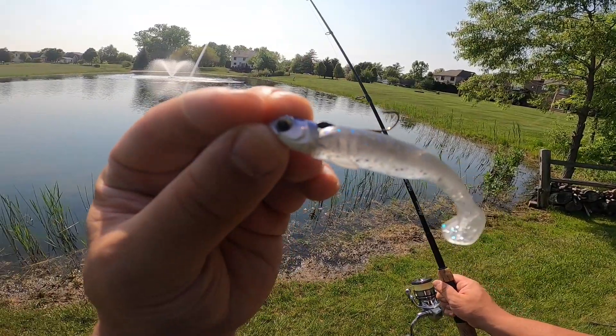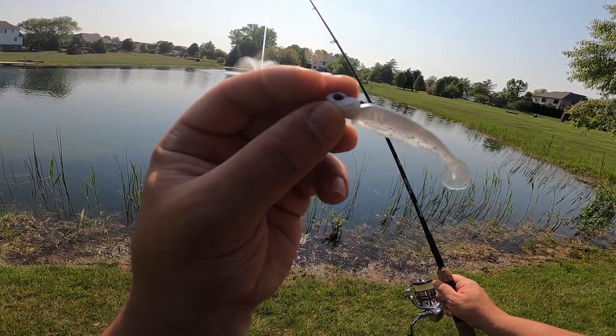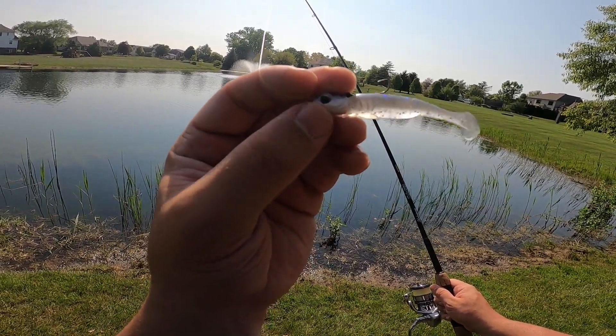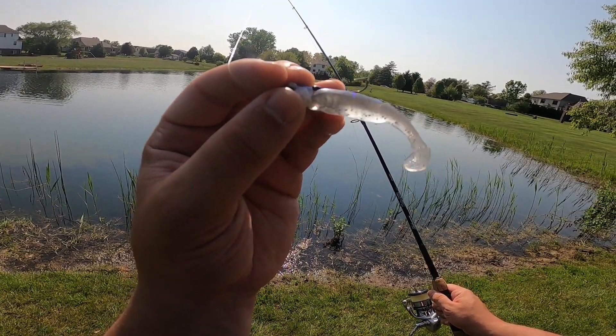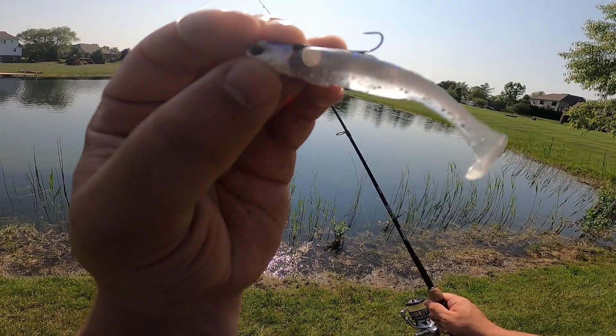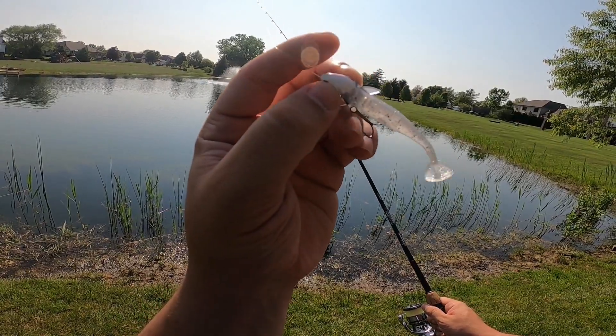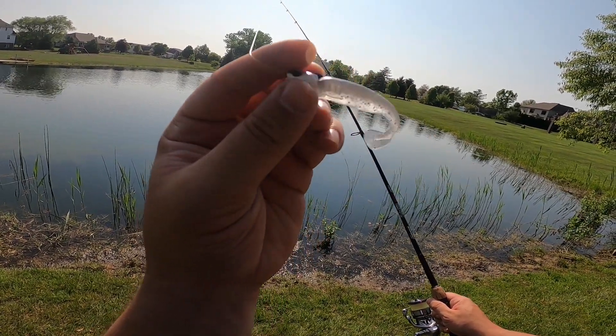I should also mention that the reason this thing stays upright in the water is because the jig head itself is keel weighted. That just means the bottom of it is heavier than the top, so it's not reliant on the weight of the hook to keep it swimming upright. That's why we can place the hook on the top of the swim bait's back and still have it swim upright, because all of the weight is located in the bottom of the jig head.